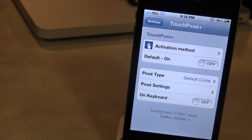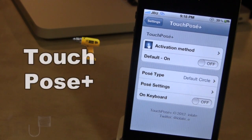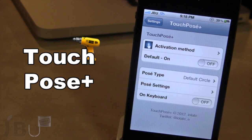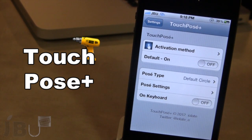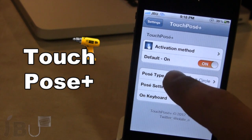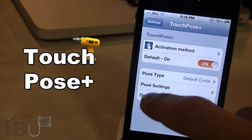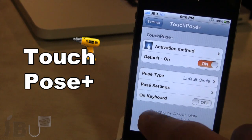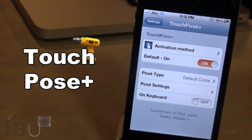Hey guys, it's Mitch from JoeBreakOnTether.com. Let's talk about TouchPosay Plus. It is an upgrade to the original TouchPosay that comes with some additional features not found on the original. On the original we had the default circle that you were able to move your finger around on your screen, and it would appear — or if you tap on your screen it would appear just like so.